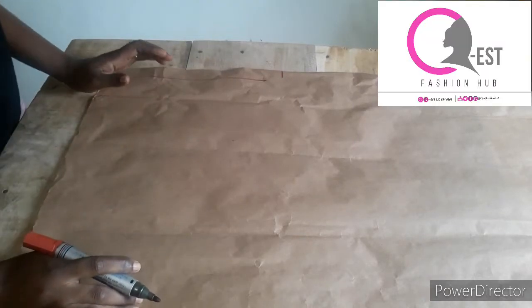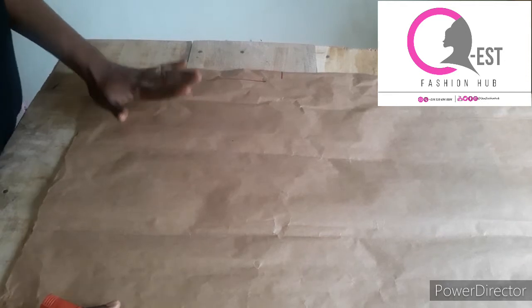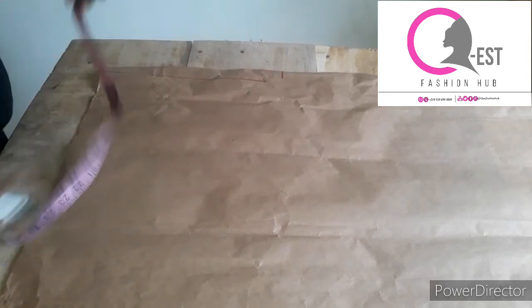Hello everyone, welcome to my channel. My name is Esther and this is QS Fashion Hub. In today's tutorial I'm going to be teaching you how to make a hoodie for a child less than six months. So guys, let's get started.